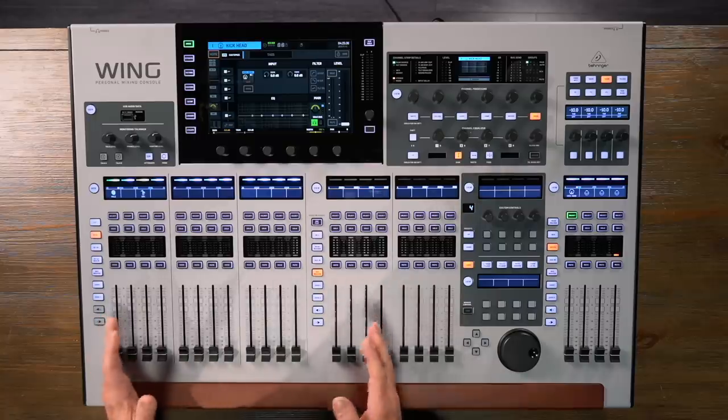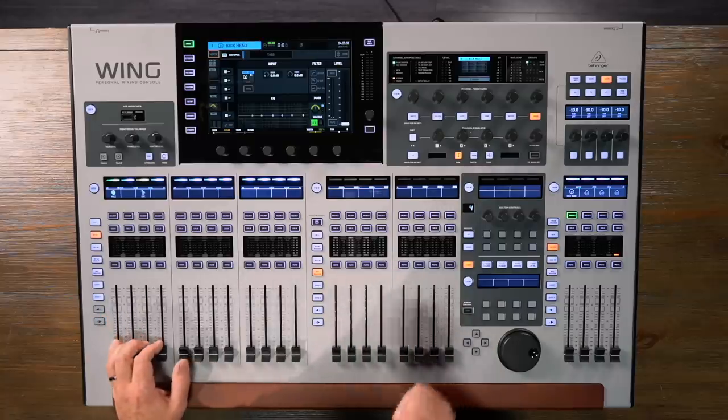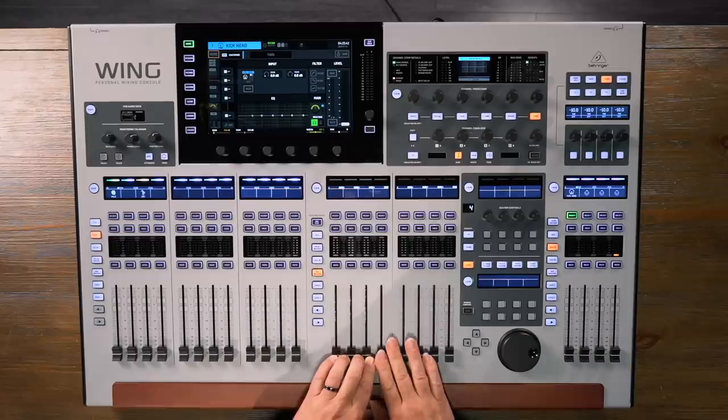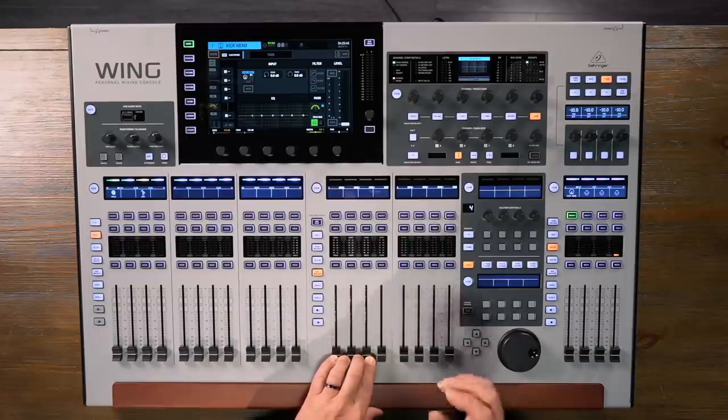We have 48 channels and those can be mono, stereo, or mid-side compatible. We have 16 buses, 8 matrix buses, and 4 main buses — and again, those can be mono, stereo, or mid-side compatible. We have 16 onboard effects processors and there are two categories of effects: standard effects and premium effects. We'll explore that a little bit more later.